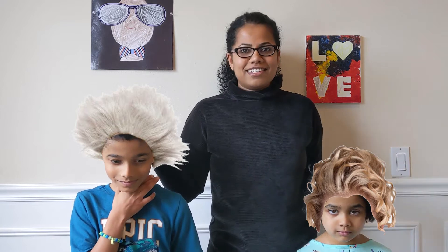This is Albert Einstein and this is Mary Curie. No! I am Mary and I am Mikhail. Okay, but these are my little scientists.